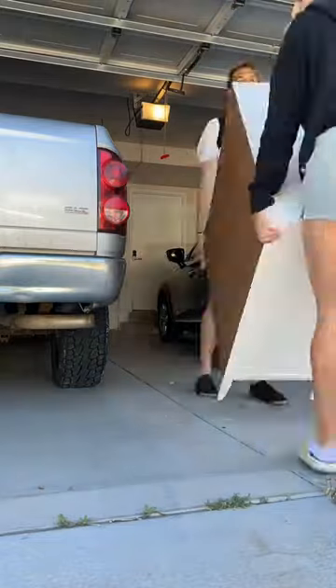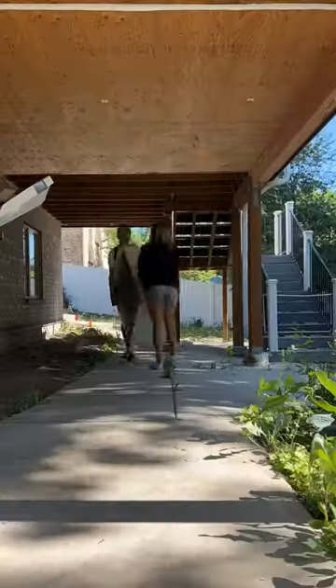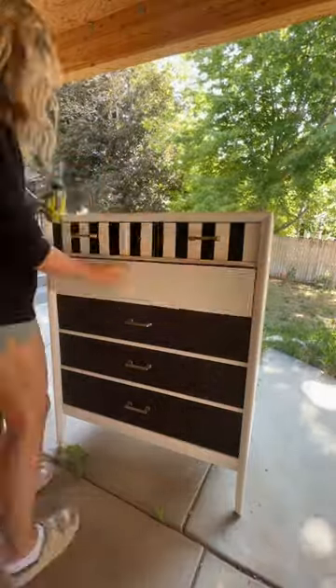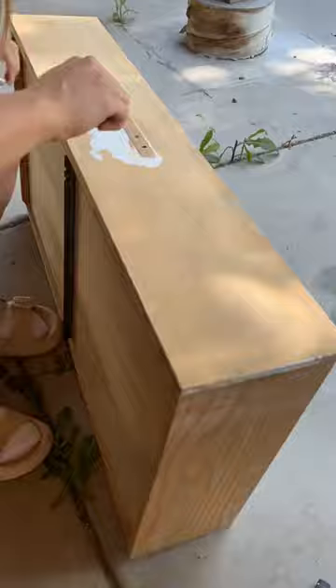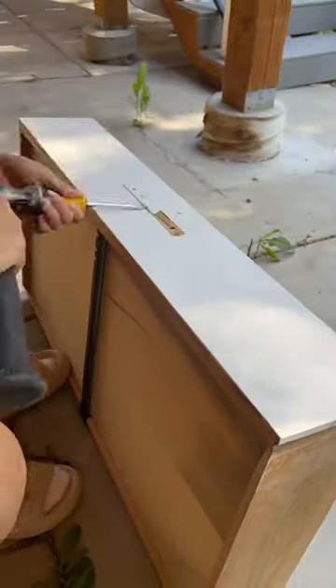My mother-in-law had this fun dresser in her guest bedroom and she told me it was an antique. She said she was thinking about redoing it again and I offered to help. It had been painted a time or two, so I wanted to see if I could bring back some of the natural beauty that it originally had.